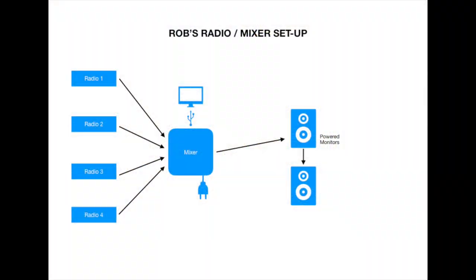Here's a simple diagram of what I have set up here in the radio shack. It shows the mixer, the four radios, and the powered monitors. Any mixer will be the hub for microphones, CD decks, computer audio, audio effects in and out, and any other audio lines in. I just happen to use this particular mixer for four radios.